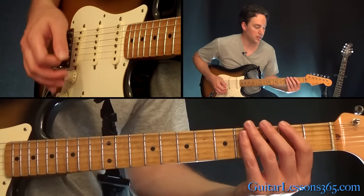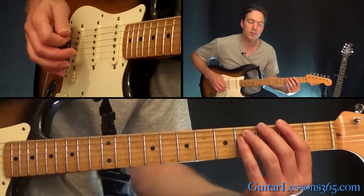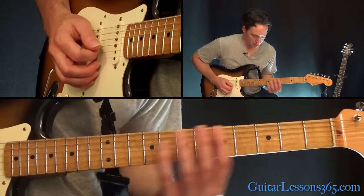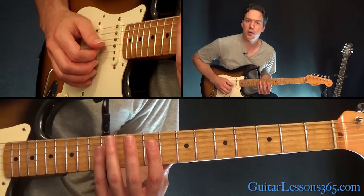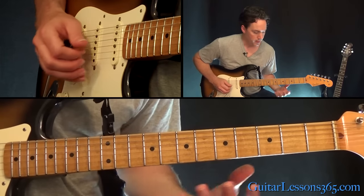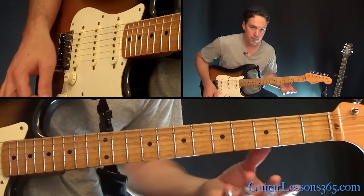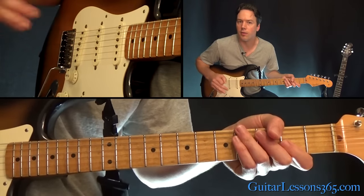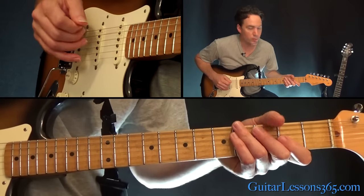Then it goes into these two power chords on the low E string — 2nd fret, then 3rd fret. Let that ring out. Come up here and grab these harmonics at the 12th fret across the G, B, and E strings. Then same strings at the 5th fret. He does a little whammy bar action on there, and then he starts the riff over again.